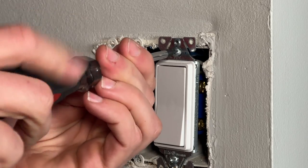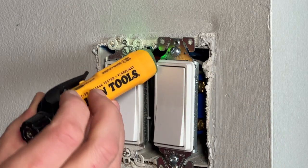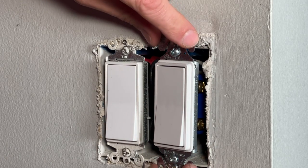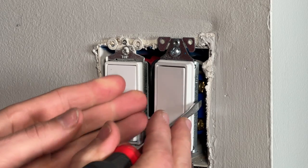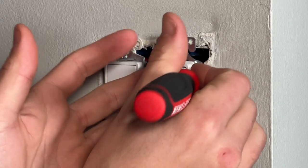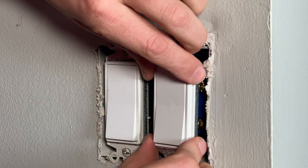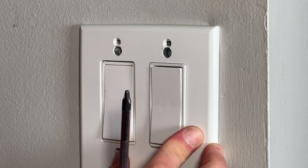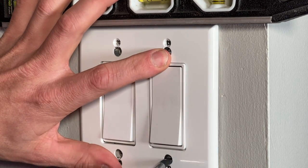Loosen the switch up a bit — I do have the power off, which you should confirm with a non-contact voltage tester. You have the mounting yoke, which is the structure of the overall switch or outlet, and then some type of plastic housing. You can take a screwdriver and apply a little bit of force, being careful not to damage your drywall or the outlet itself, and straighten it out by bending those wires behind. If you have a really bad case, just uninstall it, straighten those wires, and tuck them back rather than cramming them into the box. Use the template again to get things lined up and tighten down those mounting screws.